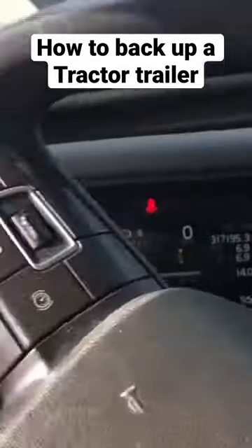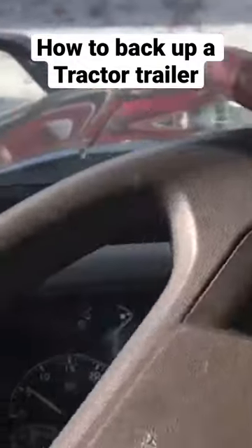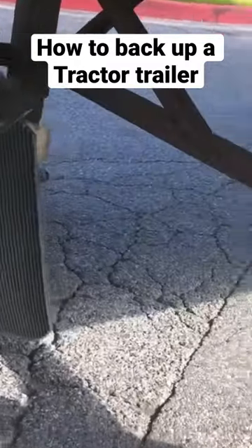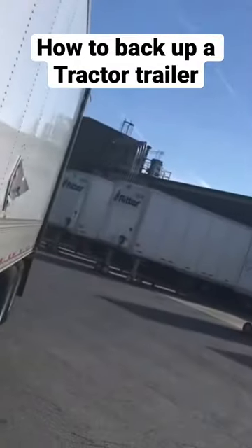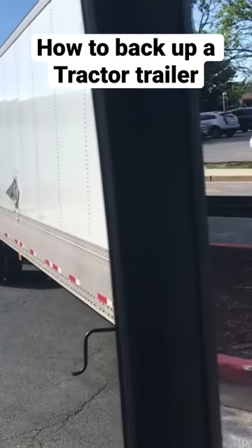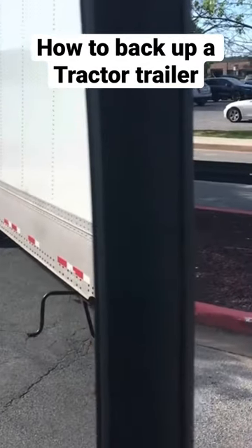So now that we know our surroundings, we're gonna start making our setup. We're gonna turn the truck all the way to the right, make our snake-like movement, and go all the way back left. Now if you did it correctly, you're gonna see that your outside tire is in between your landing gear crossbar. That means you have your trailer at a decent angle to start backing up to make the maneuver. Half of the work is already done.